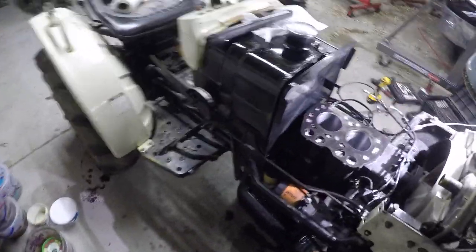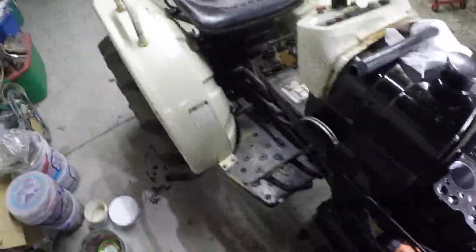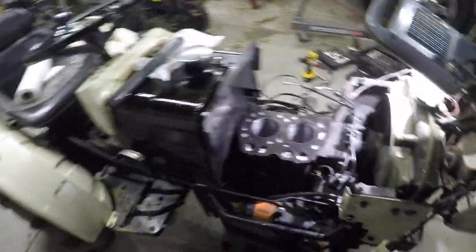Today we're working on trying to get this running again. This is a G154 I picked up a few months ago out of the Detroit area. The guy couldn't get it started.